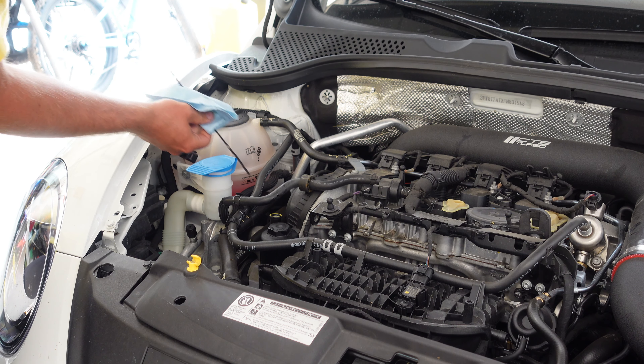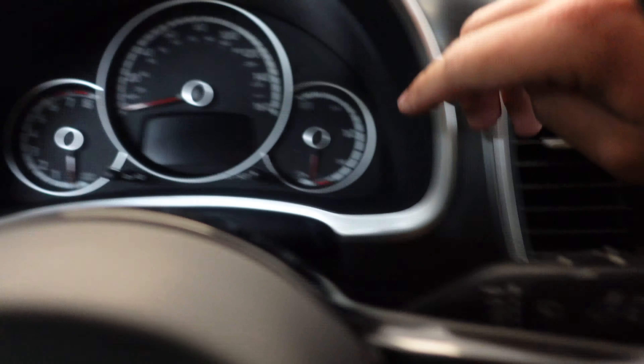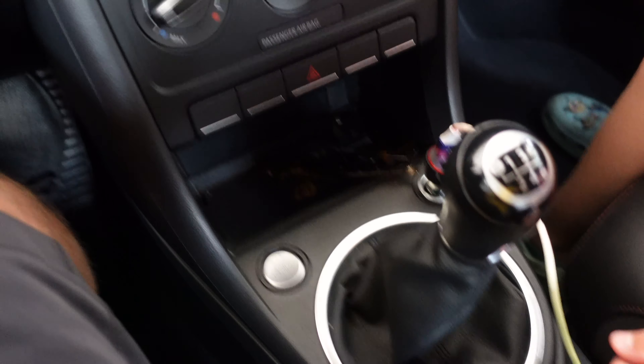We are about done — let's get this cover back on. Remember the four tabs we're looking to line up. You'll feel it settle in, and then just push down lightly. You can feel them pop and secure into place.